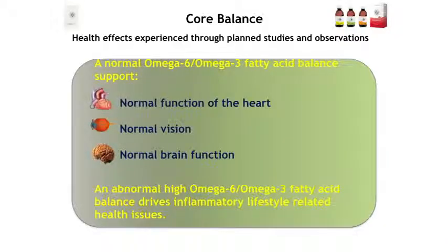Some studies have also been done on health effects outside the European and Nordic research framework. We know in general that a normal omega-6 to omega-3 ratio supports normal development of heart, vision, and brain function, which is of course very important by itself. And an abnormally high omega-6 to omega-3 ratio is a driver in inflammatory, lifestyle-related health issues.